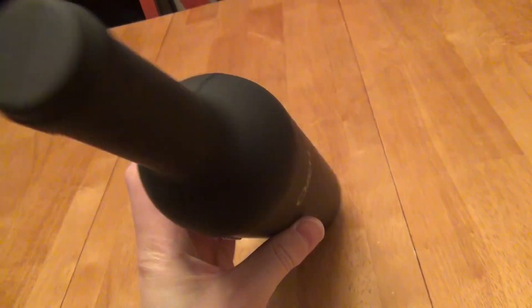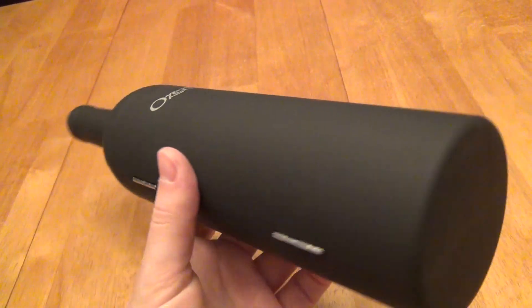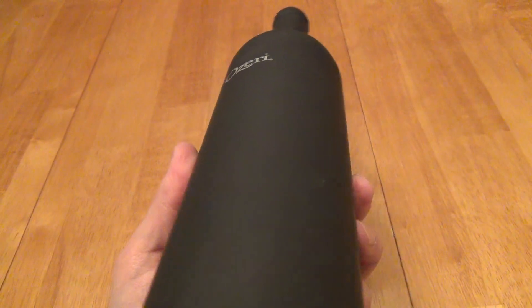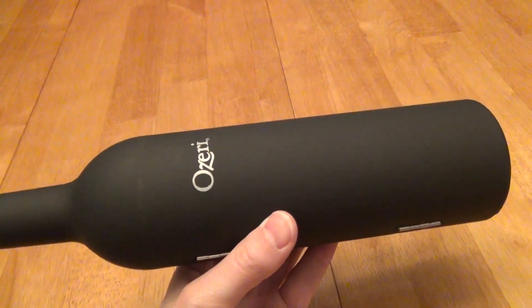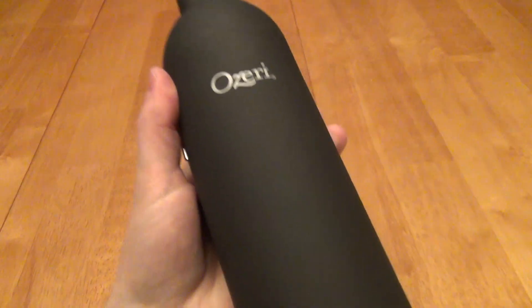Let's look at the pluses and minuses before comparing with alternatives. First, the matte finish — I think it's fine and it can match the look of some bottles, but overall it doesn't quite match the glass finish of a lot of other bottles. So if you're looking for it to seamlessly blend into your existing wine collection on a wine rack, it's going to stand out a little bit. Though from the end you might not notice as much if only the end is sticking out.